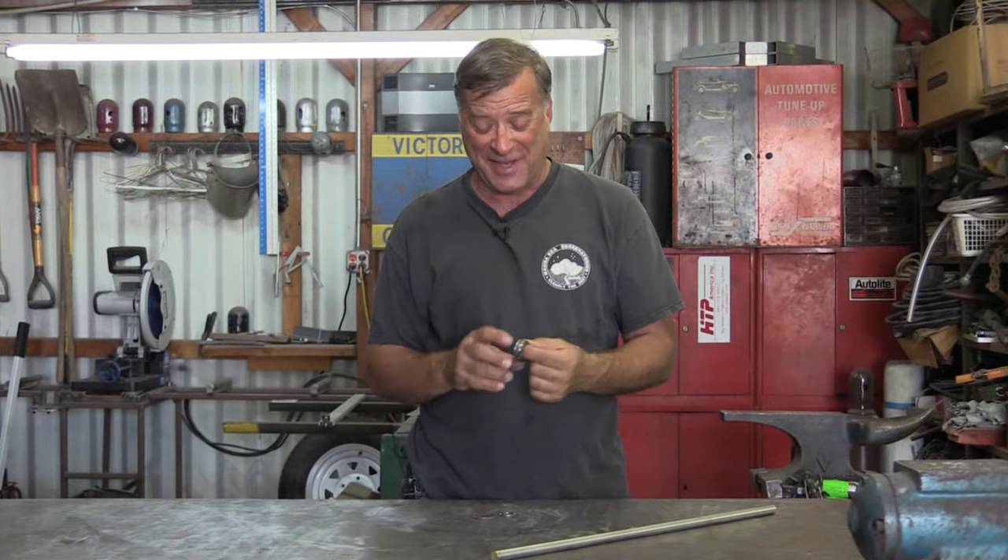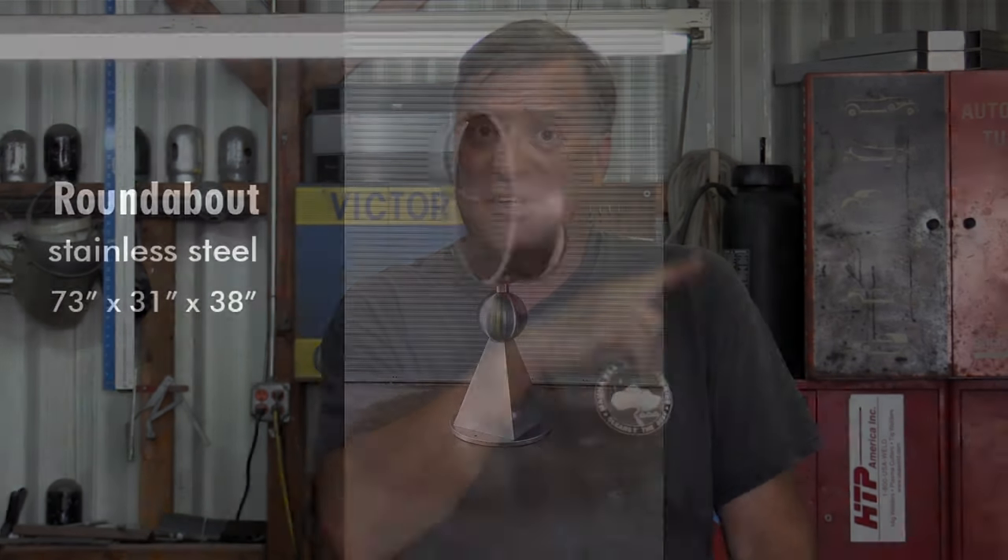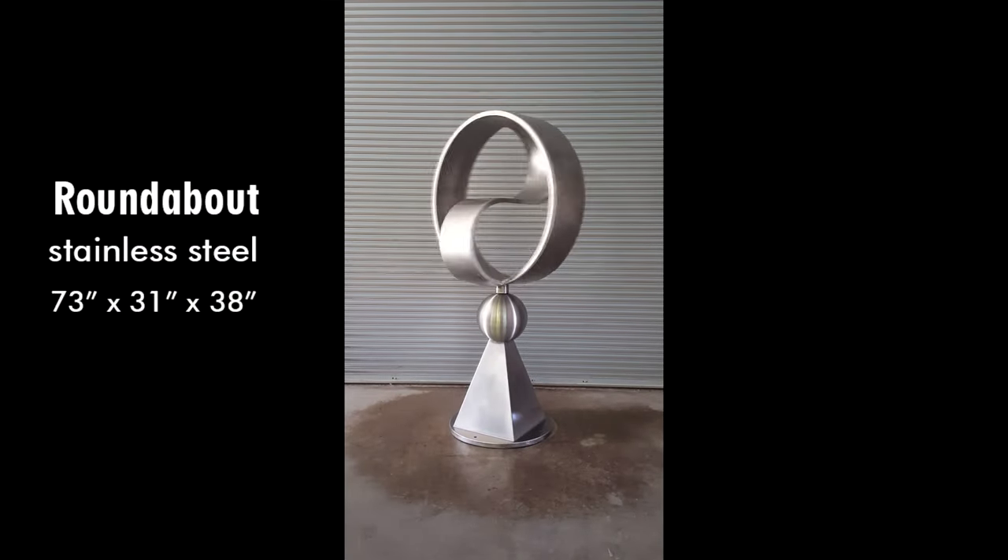Hey, Kevin. What are you looking at? I'm trying to get my bearing — you military guys will understand that. I've been getting a lot of questions lately because of this sculpture, Roundabout, and how I made it spin.